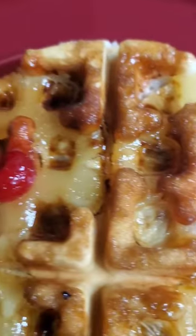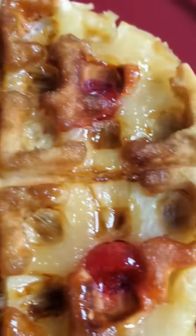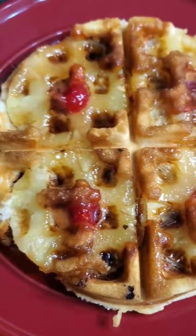She cute. You better not say she ugly because she ain't. She cute in her own way. Love y'all. Bye.